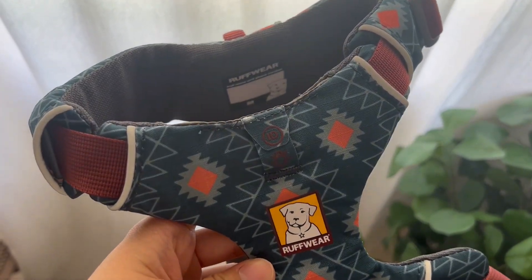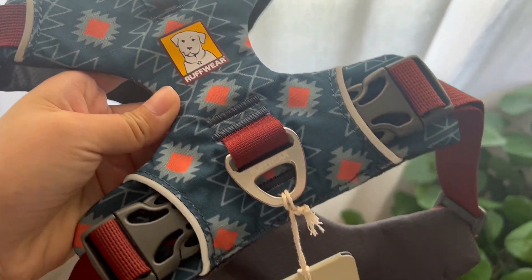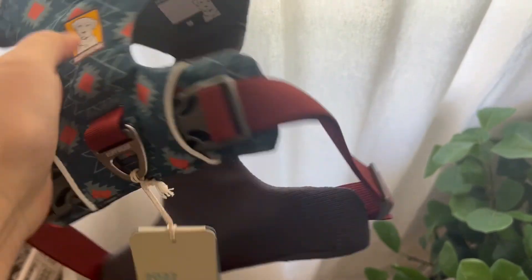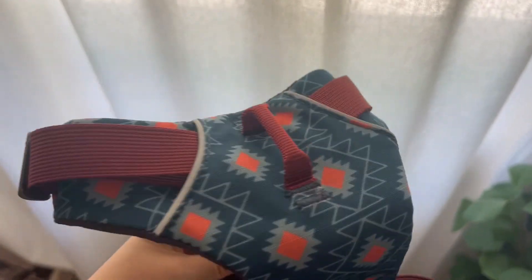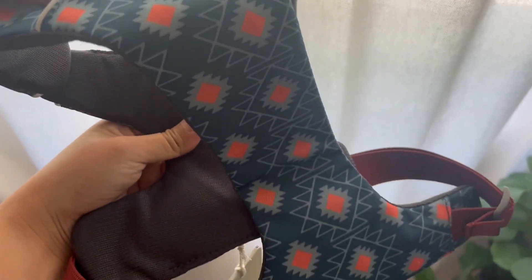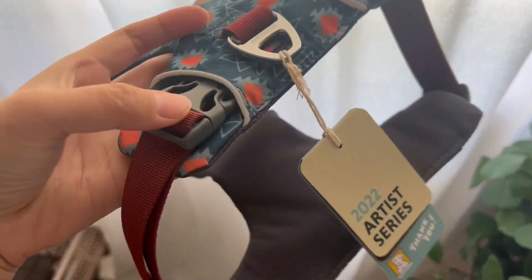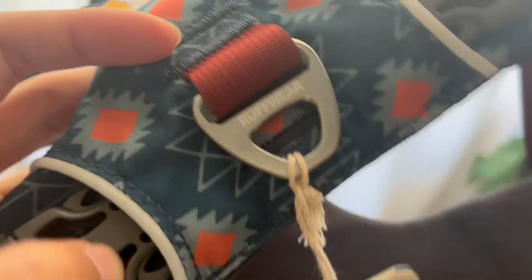The front range harness features two leash attachment options: an aluminum V-ring centered on the back for everyday walks, and a front clip webbing at the chest to redirect if the dog ever pulls on leash. Everything is adjustable. Genie is between sizes, so she can wear either small or medium.